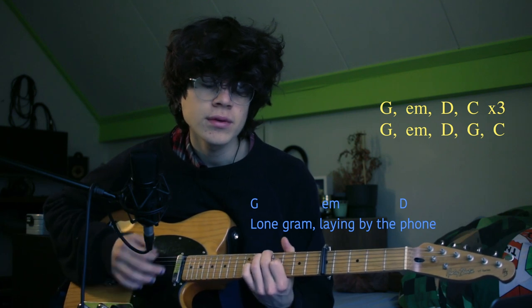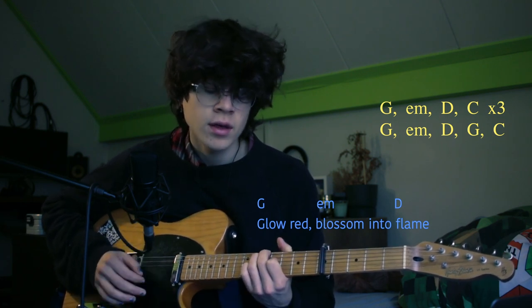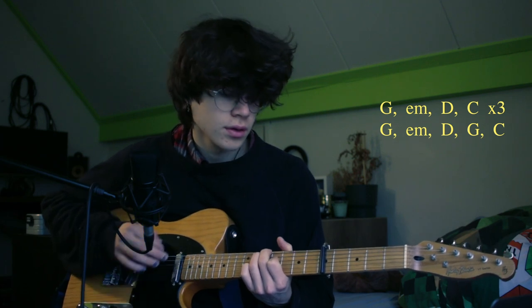For the verses, you use the same pattern as the first line of the intro: G, E minor, D, and C. The first verse sounds like this: 'Oh man, I already don't have much left in here alone, G, rambling by the phone box, my thoughts to veer, glow red blossom into flame, further in the night, you've been gone way too long.'